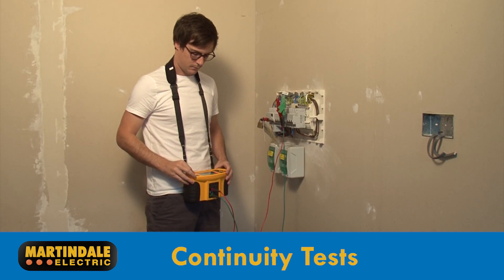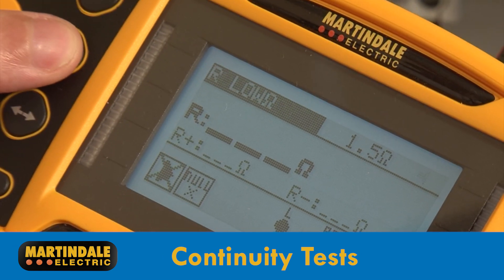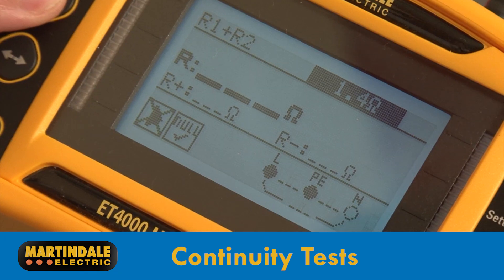Tests include, for example, continuity — whether the R2 method, using the optional Wanderlead reel, or the ring final continuity tests, R1 plus R2 and so on. You can also select your desired pass resistance.